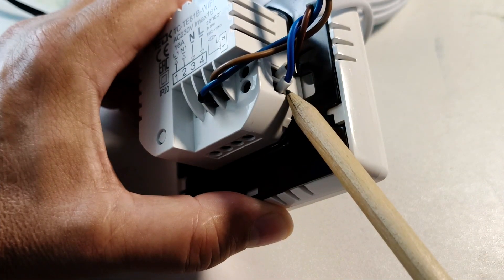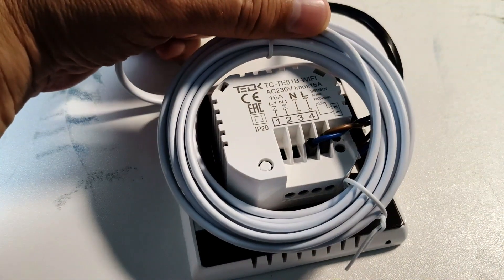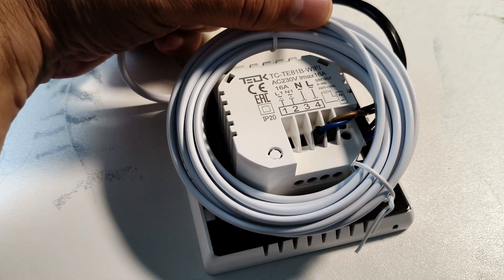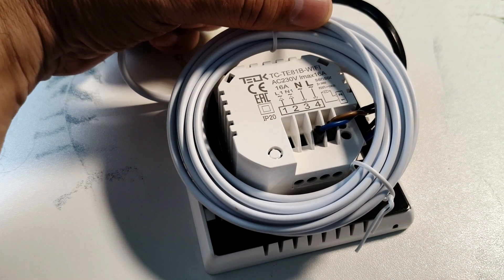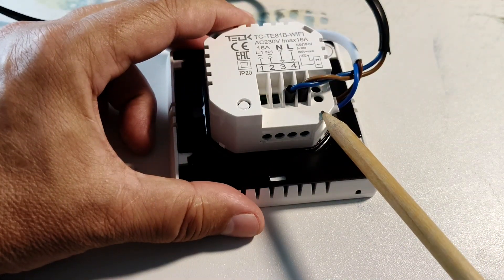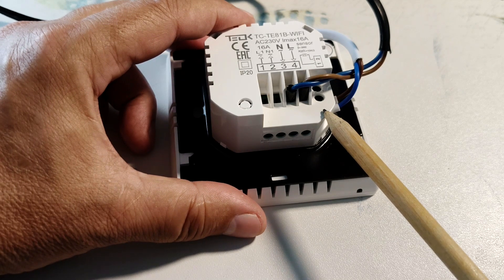An external temperature sensor is connected to two separate terminals. The kit includes a sensor with a 3-meter cord, but another 10-ohm sensor will do if it is already connected to the installation site. All terminals must be tightly clamped. Check the correct connection of the wires again. Incorrect connection can lead to failure of the thermostat.